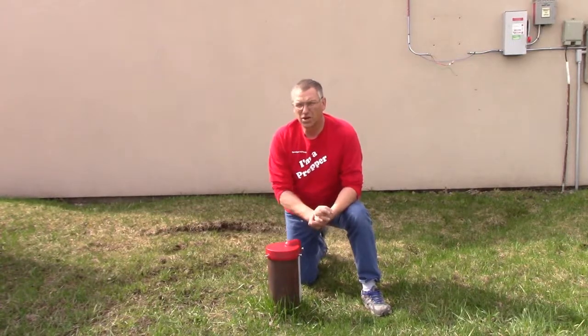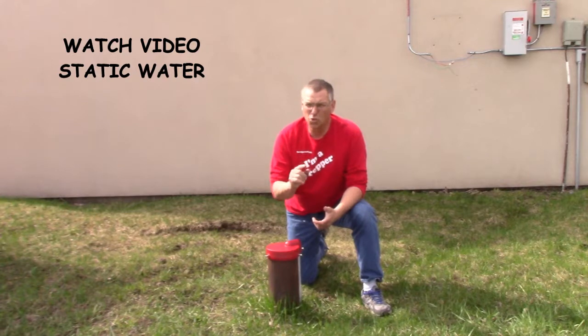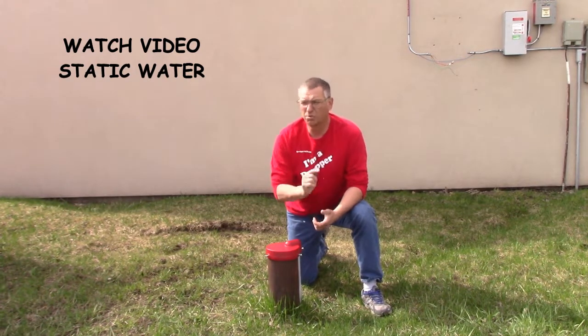We have a separate video that talks about static water level. Please make sure you watch this if you do not know what your static water level in your well is. This is a super important concept.